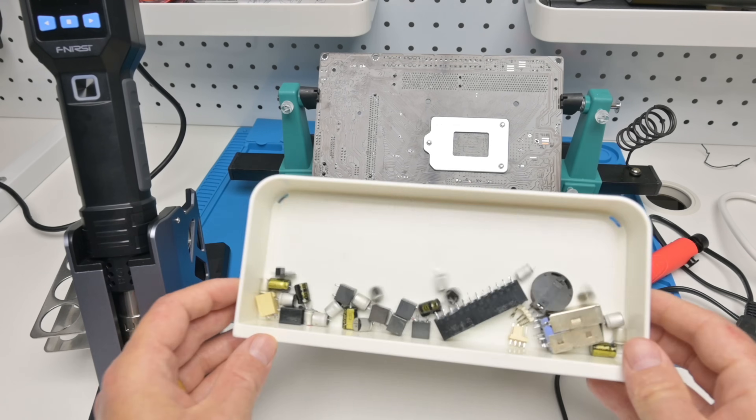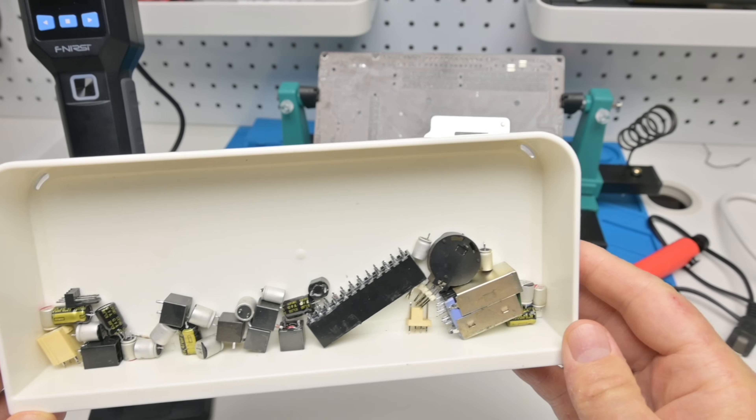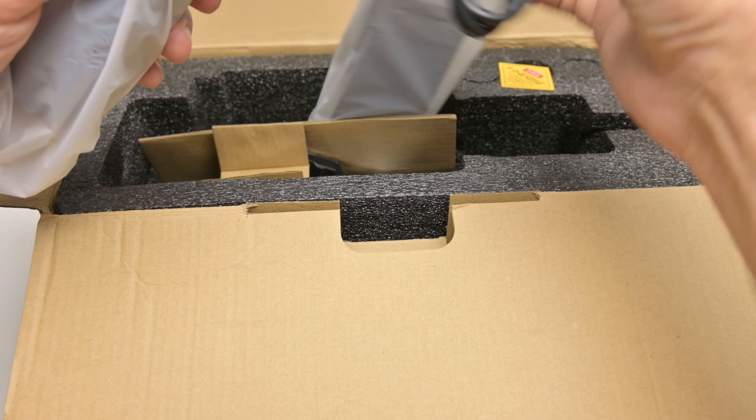I desoldered a ton of components to practice and dial in the right settings — I captured everything. But now let's take a closer look at this heat gun.